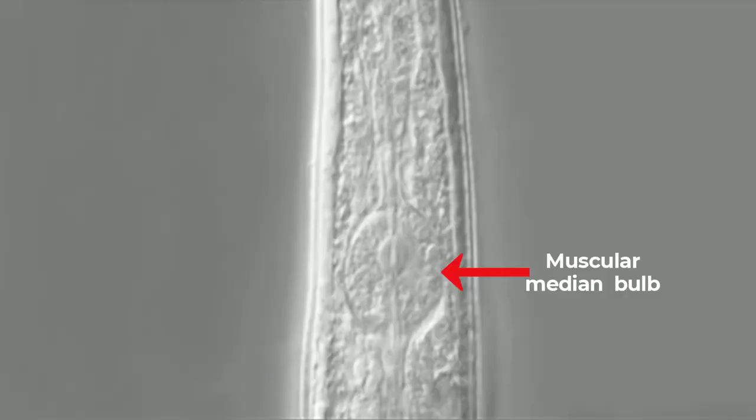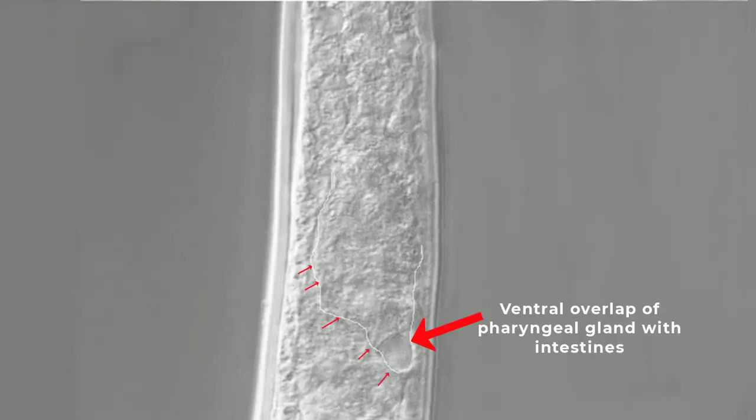Moving forward posteriorly, this is part of the pharyngeal region of this nematode. And this is the metacorpus median bulb, which is a typical feature for this genus. Furthermore, as we move towards the intestines of this nematode, you can clearly see that there is an overlap of the pharyngeal gland with the intestines. This pharyngeal gland eventually overlaps with the intestines.